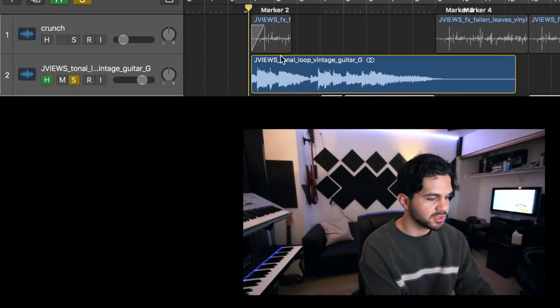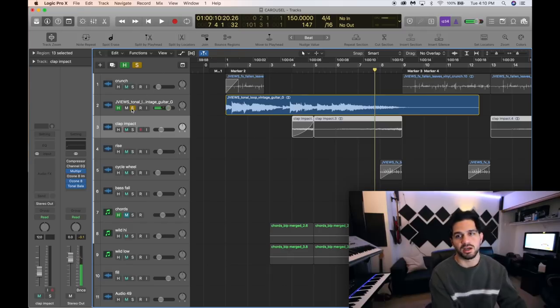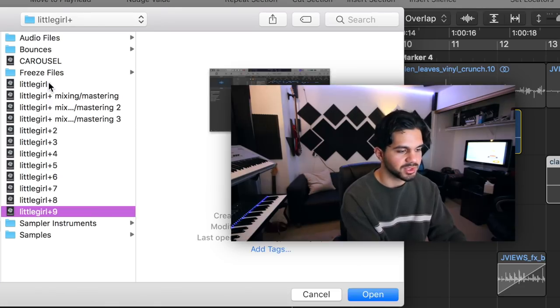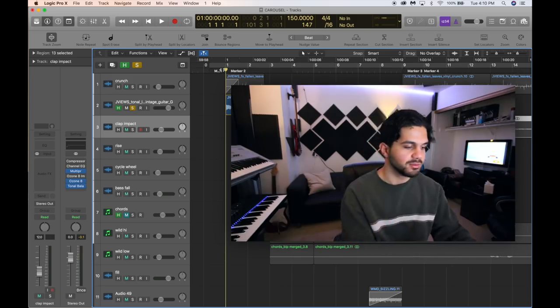So I had this sample first. I took this entire thing — I don't remember how I chopped it up. I have like over 13 versions of this song; the original project was called 'Little Girl.' So I don't remember how I chopped it up, but I did, and then I came up with this.